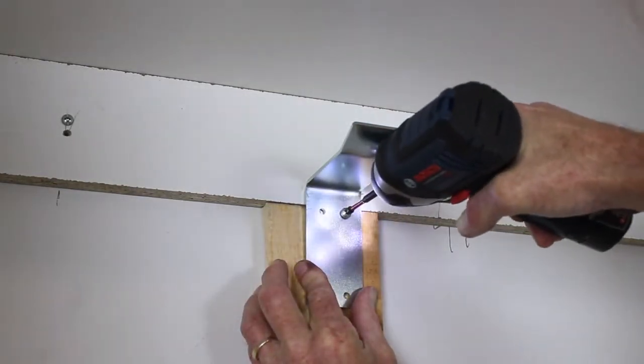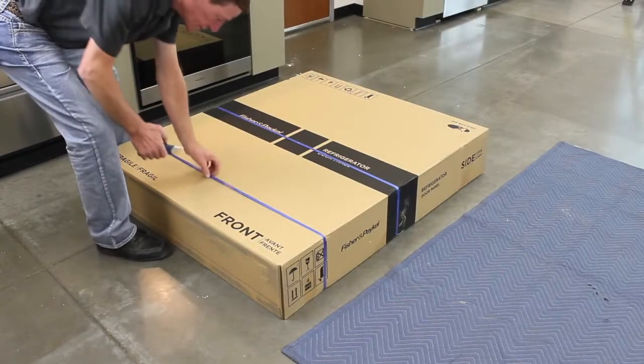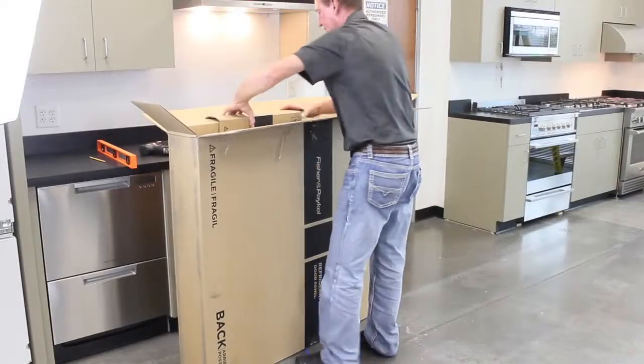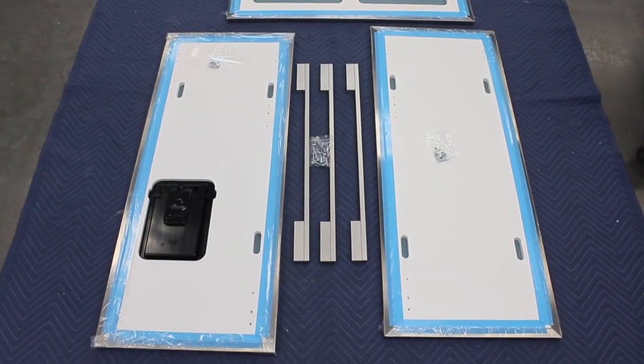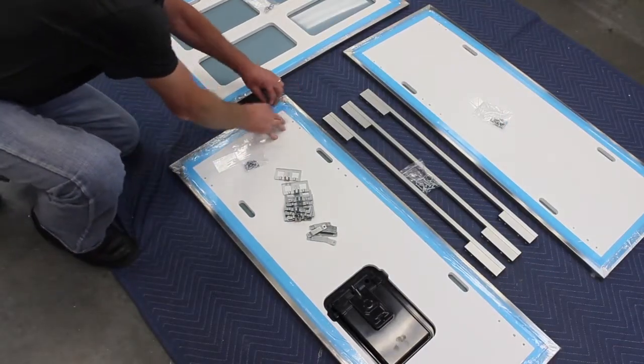Adequately fasten the bracket to the wall as seen here. Unpack the stainless steel panels and ensure that all components are present and undamaged. Peel back the protective film and remove the shipping tape from the edges of the doors.